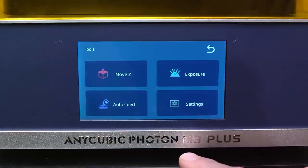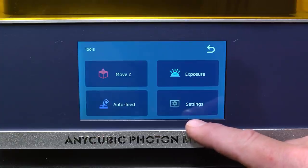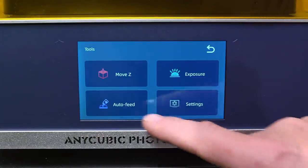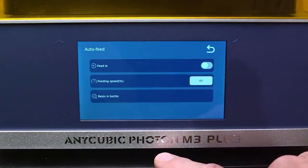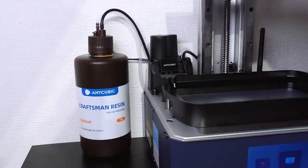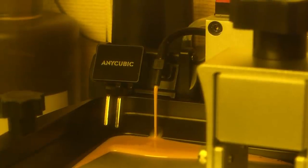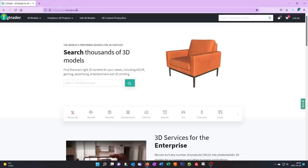The cloud service also includes the possibility to download 3D models into the printer, so you don't have to plug your USB memories in and out if you don't want to. Another nice feature is auto-fill with the resin, so if you run long prints with a lot of parts, there is never a risk that you run out of resin in your jar — it will automatically refill.